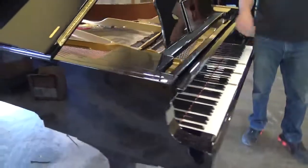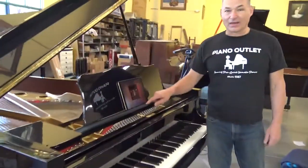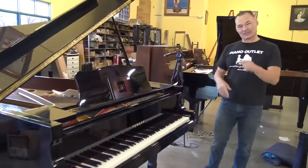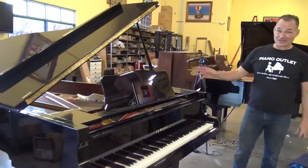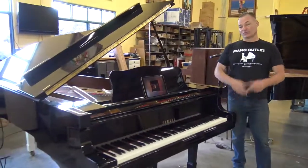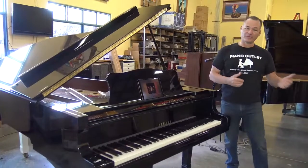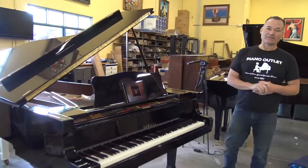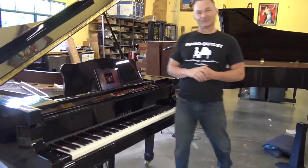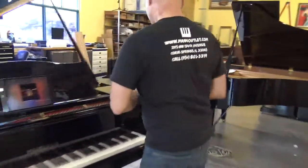I hope you enjoyed this little video. It's actually for Antonio — it's his piano, a Yamaha C7 on its way to Connecticut tomorrow. Thank you very much for watching. If you want any further information, contact Russell at 954-803-3319. Piano Outlet — thank you.